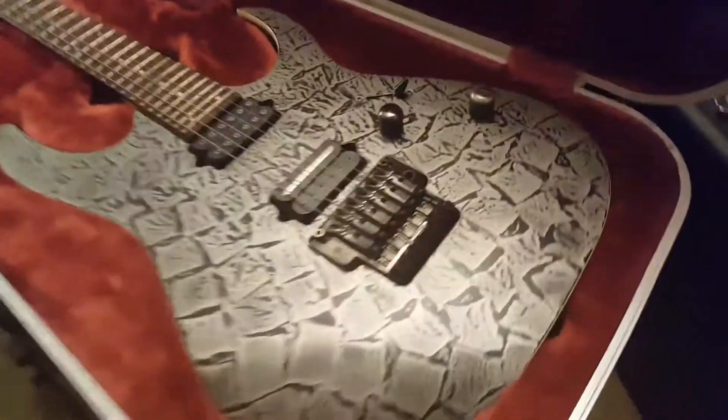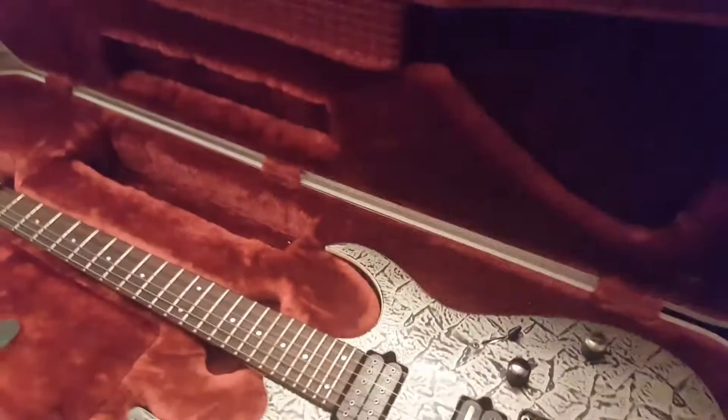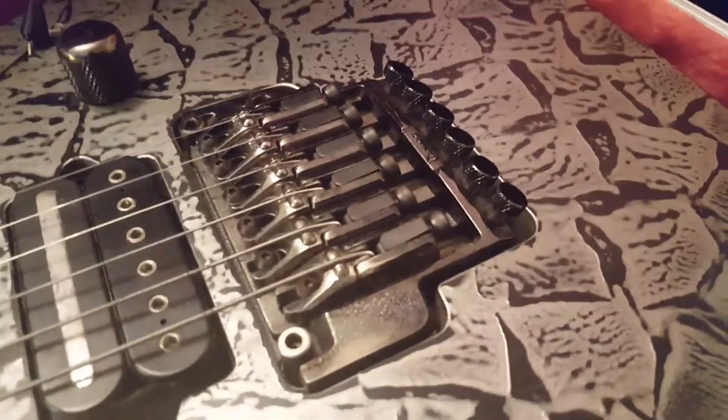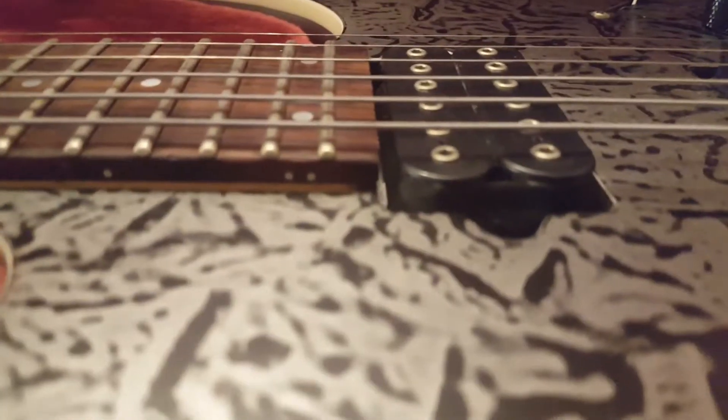This guitar actually has John Petrucci custom pickups — I think it's called the Liquid Fire or similar, but both pickups come as a set straight from him. You've also got this killer Ibanez Wizard low-profile Floyd Rose-type bridge, which is much lower profile than a standard Floyd Rose.